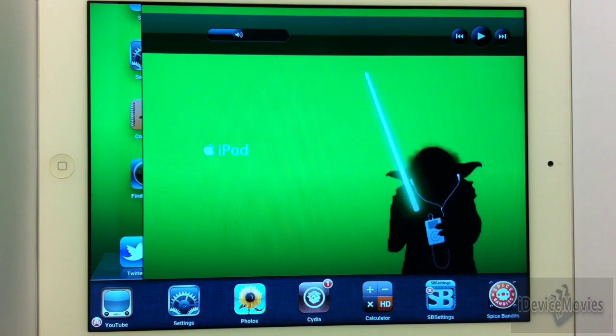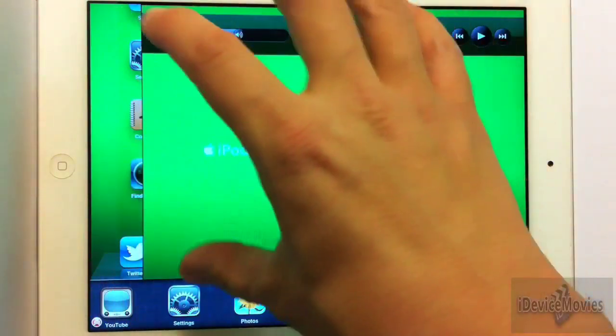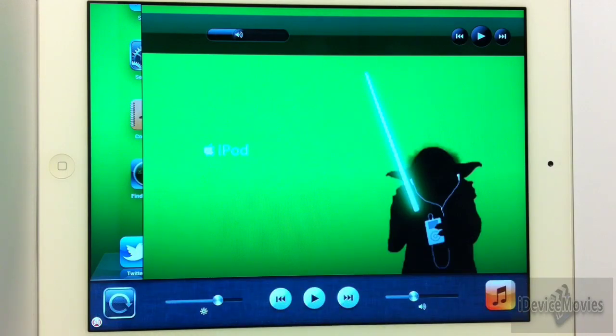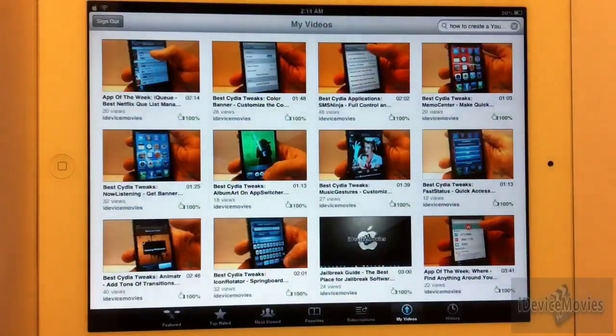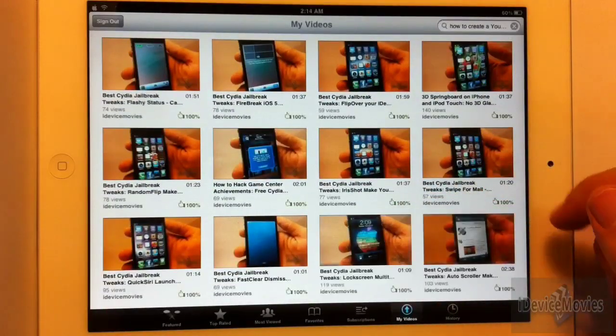I'll bring up my tray real quick — there you go — and as you can see it kind of tweaks out on the side over here and pulls the screen. It just needs an update, but it does multitask. You get your music controls, your brightness slider does work on your lock screen, orientation locker. It's just a really cool tweak to have. Click whatever application you want that's multitasking and it does unlock it and take it to you.